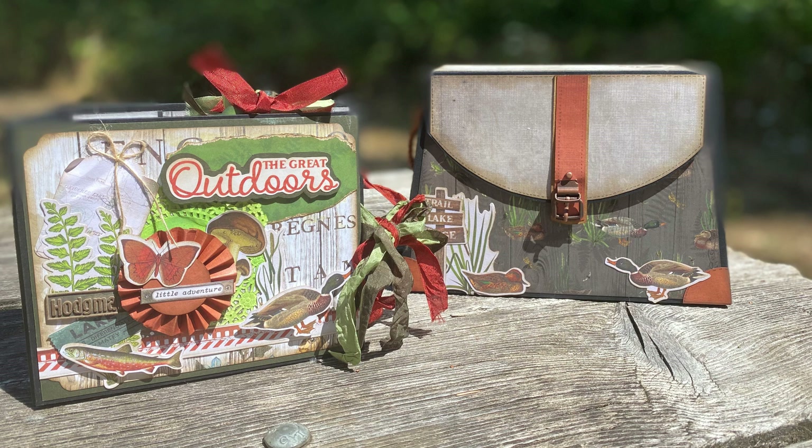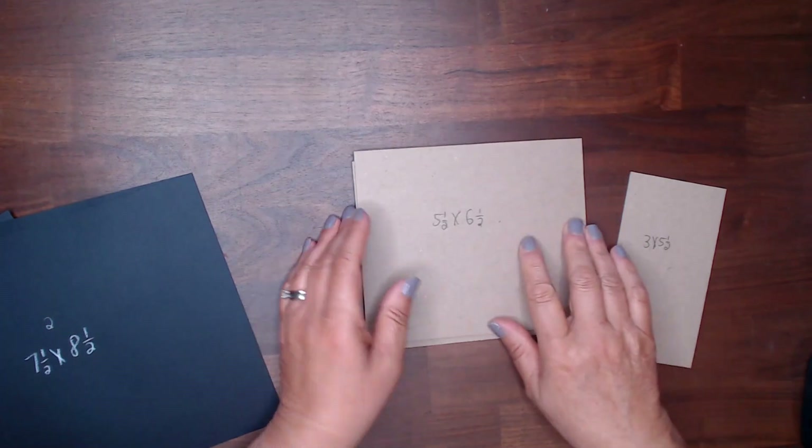Hi everyone, this is Debbie from Project 39 Mini Albums. This is the third in the series of videos — the tutorial for the Mini Album for the Simple Stories Simple Vintage Lakeside Paper Collection. Look for links in the description box. Let's get started with making the cover.